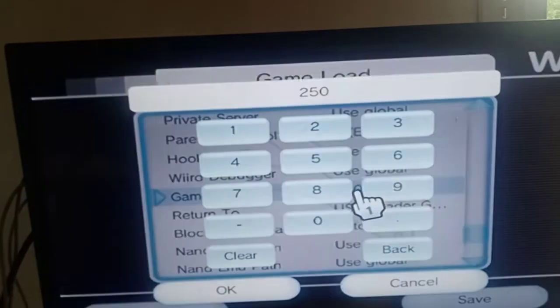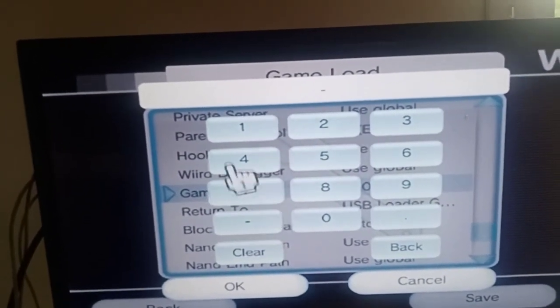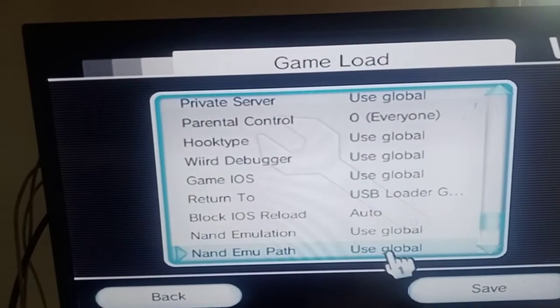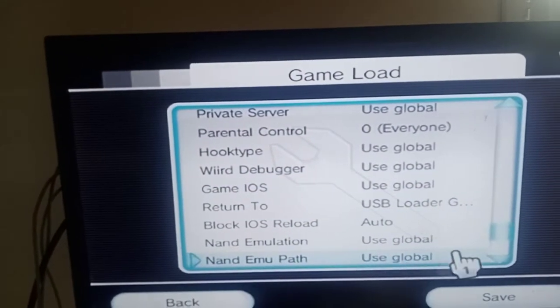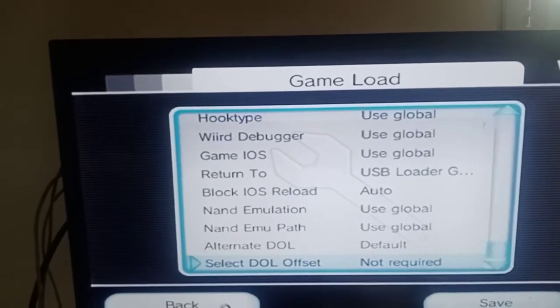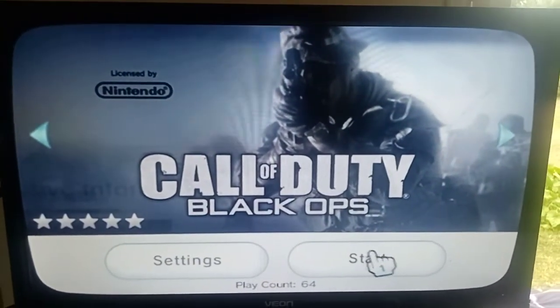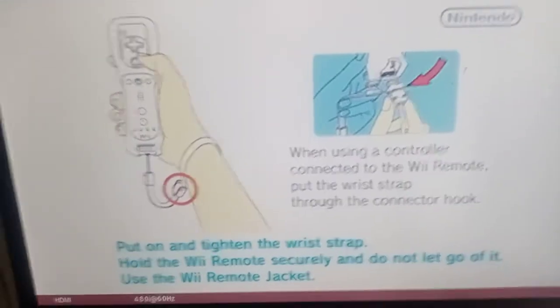Change it down here - go minus one and that'll go to global. Save. You can see it's gone to global. Back out of here, start the game - normally it gets stuck on the loading just there, and of course it goes straight in. So that's your game fix.